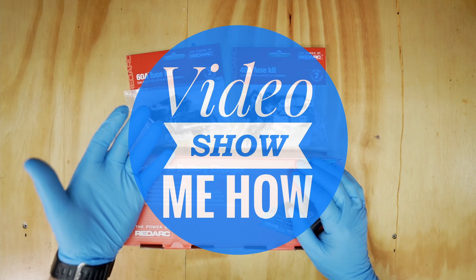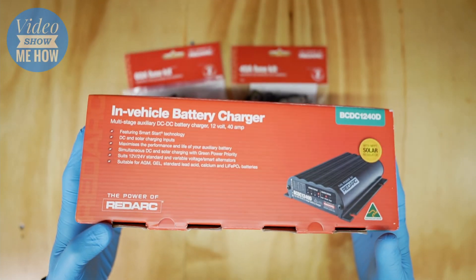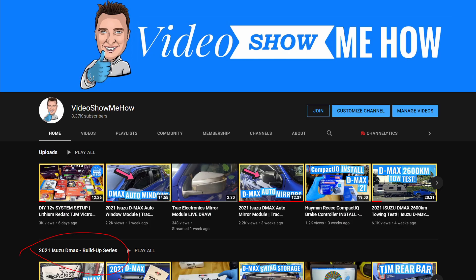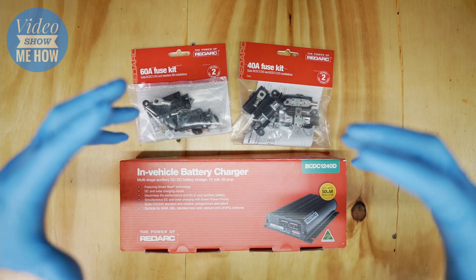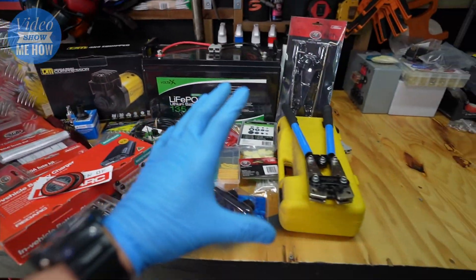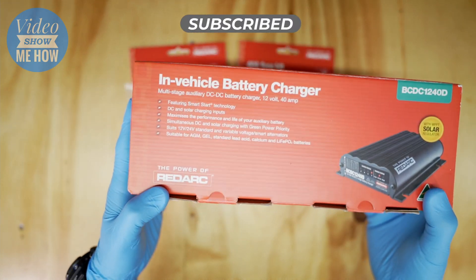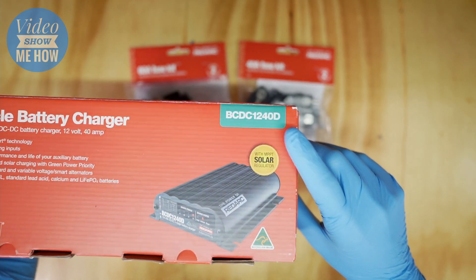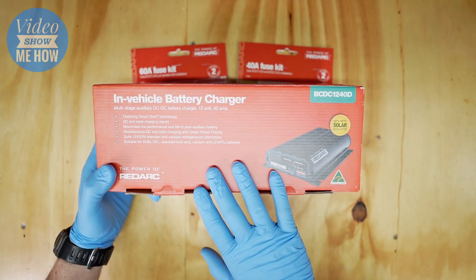Hey guys, it's Adam from Video Show Me How. In this video we're going to be doing an overview of the brains of the operation - part of our upcoming mini series in the D-Max build-up of the 12-volt setup for the truck. The unit that is going to be holding it all together is a RedArc in-vehicle battery charger - the BCDC 1240D - and today we're doing a quick overview of what you get with the unit.